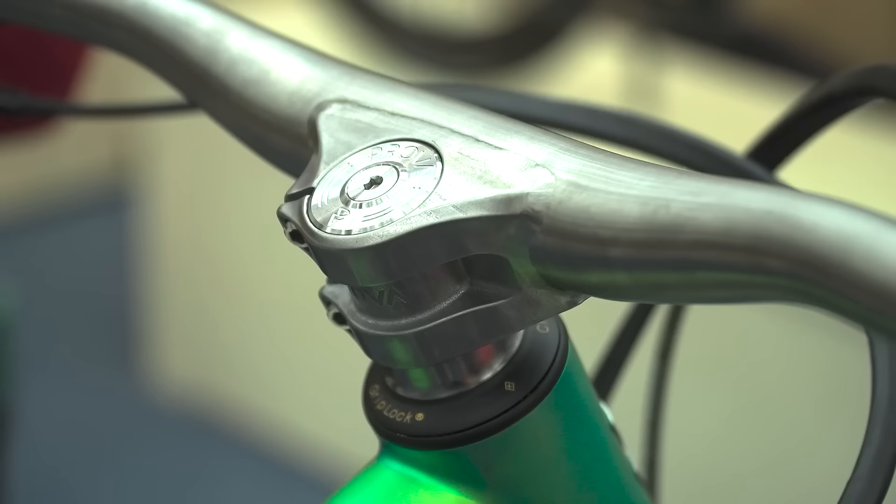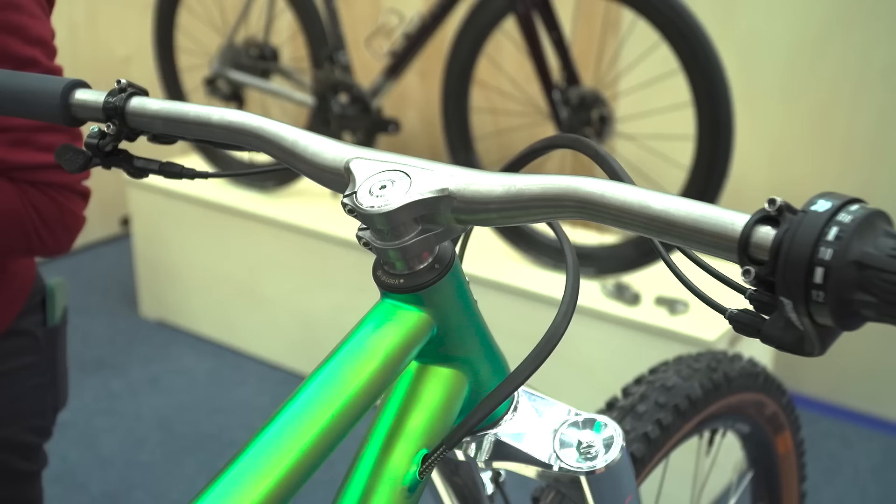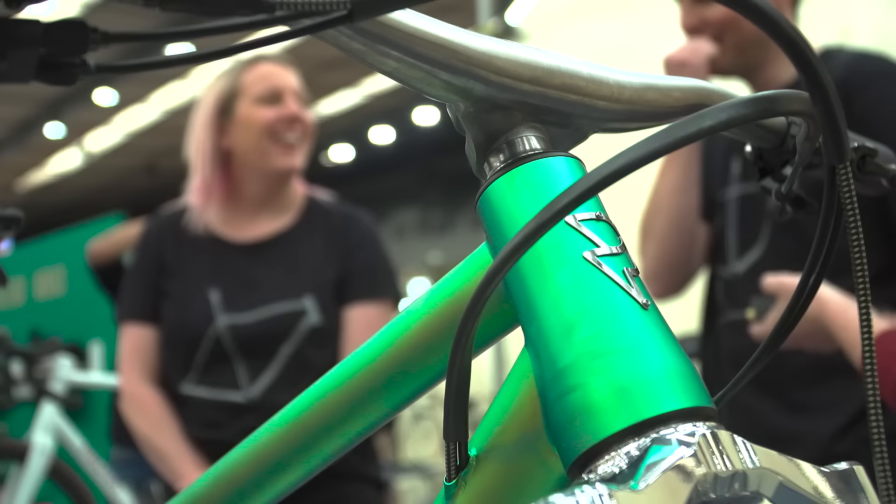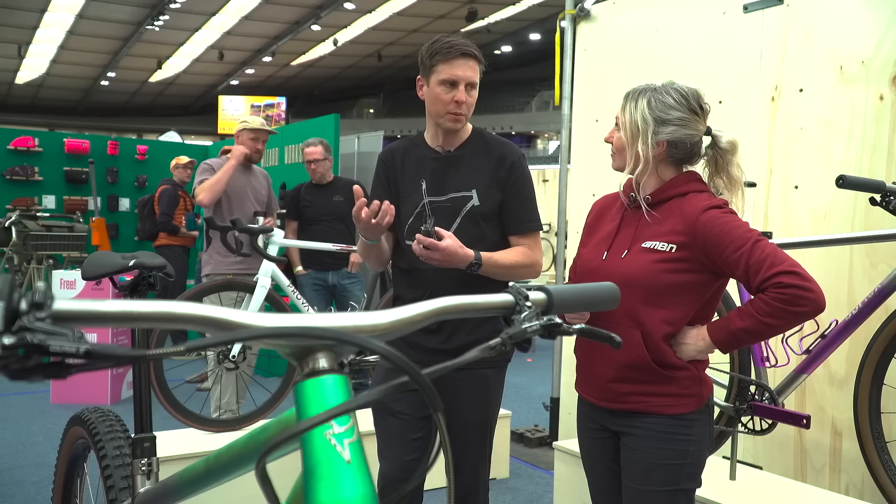Your handlebars look pretty unusual too — is that a 25mm stem? It's an additively manufactured stem section that was post-machined after printing, then put into a fixture with the bars and TIG welded together to form a one-piece unit. Amazing — so you've got titanium handlebars and created a ring stem.